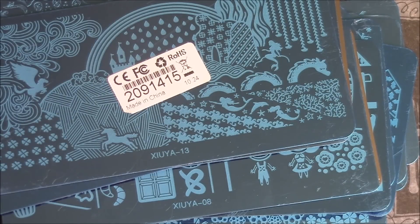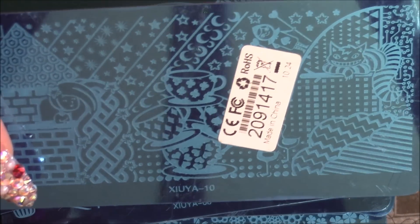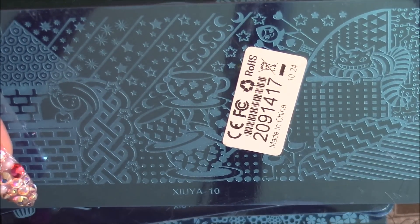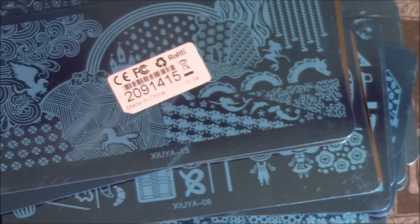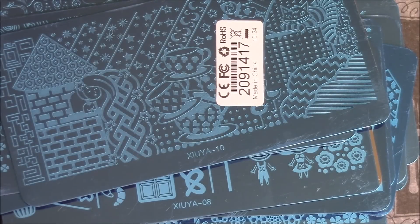And here is the next one. It's also from the fairy collection and I believe it's the Alice in Wonderland, because it's got the teacups and then the Cheshire Cat. And the moon, the stars, and little details. Really cute.